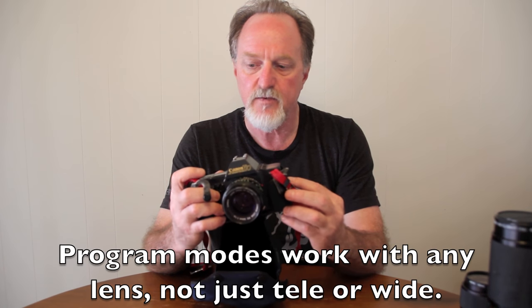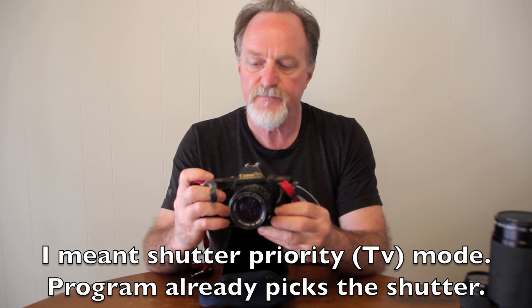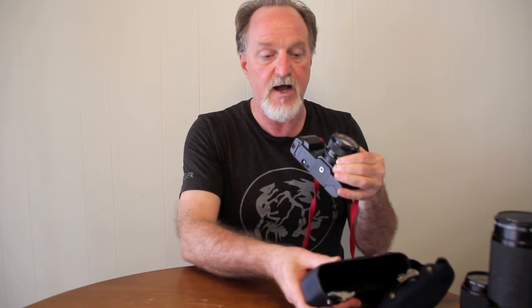The modes: it has program, where the camera picks the shutter speed and the aperture. Program tele, which favors a wider aperture and a faster shutter. And wide, which is the opposite — a smaller aperture and a slower shutter. It's shutter priority, like most of these old Canons, and in the program modes it will shift up and down to get the shot.